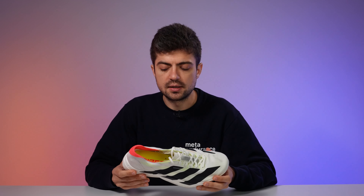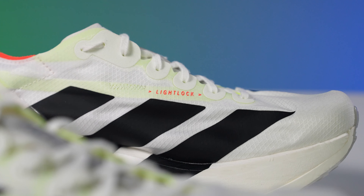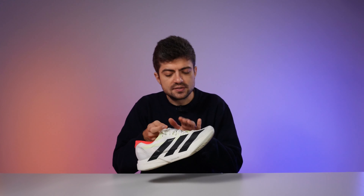The fit is true to size — I'd recommend going with your true size, unlike the Evo One which ran a bit short. I have just enough space in the forefoot, about half to three-quarters of a thumb width in front of my big toe. That's ideal, especially for half marathon and marathon distances where your feet will swell. The tongue is now padded, with large padding at the top — even without it, I don't think you'd experience lacing pressure, but it's a nice response to the issues people had with the previous iteration.